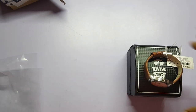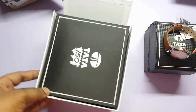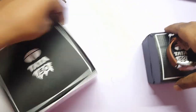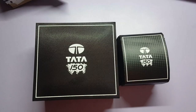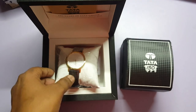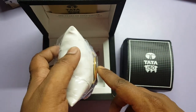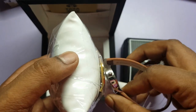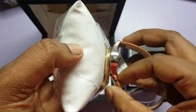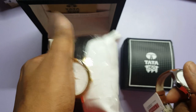Let me compare this with the premium version of the Tata 150 which I bought a few days back. This is the Tata Edge version — it is bigger and comes in a bigger box. Inside you get this watch which is gold plated. The cost is around 7000 rupees, compared to 2300 for this one. You can see the difference in thickness and it has a much richer look.